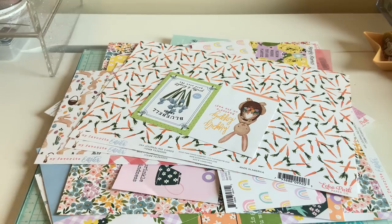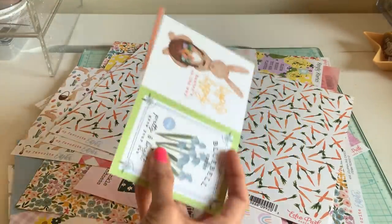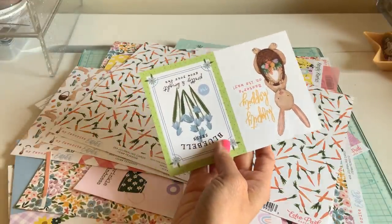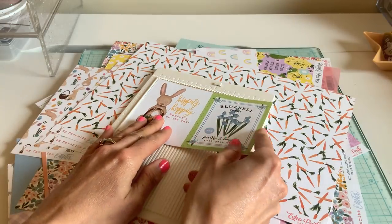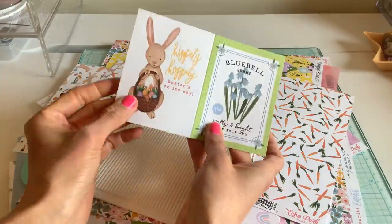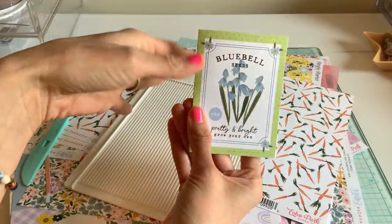Let me show you these things. When I was going through my pile, I saw this and I'm sure many of you are like me — we never finish these little journal cards and things. You can answer this in the comments: do you typically cut these out or do you just leave them as you go? I definitely leave it as I go.